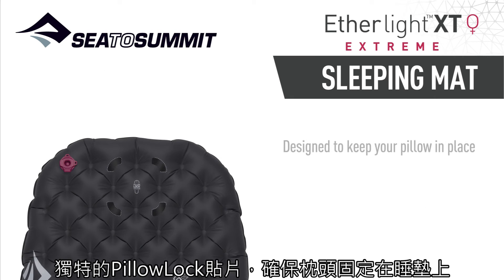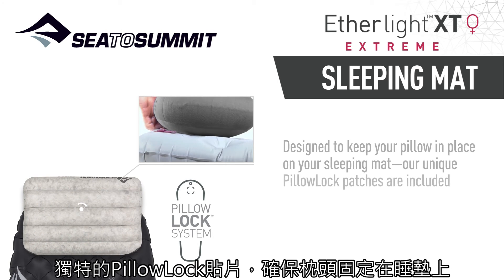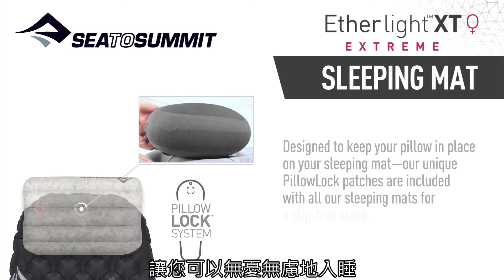Designed to keep your pillow in place on your sleeping mat, our unique pillow lock patches are included in all our sleeping mats for a slip-free sleep.